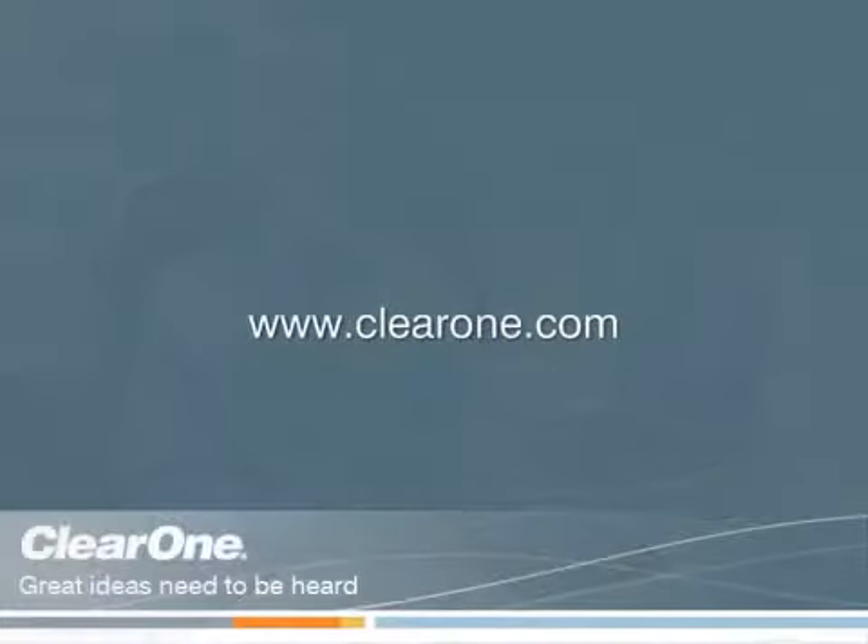Now, when I receive a call via Office Communicator, I just click on Answer Call in the pop-up and the Chat 170 answers the call hands-free. That's it — that's all there is to it. The Chat 170 group speakerphone, optimized for Microsoft Office Communicator 2007. Here at ClearOne, we put the world on speaking terms. Thank you.